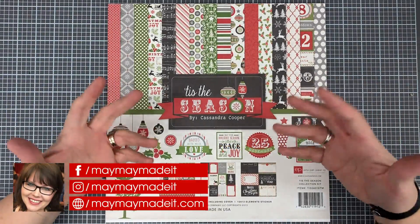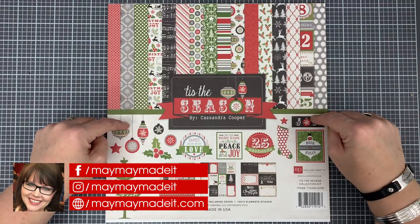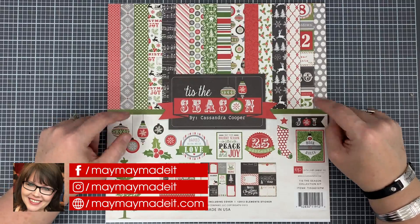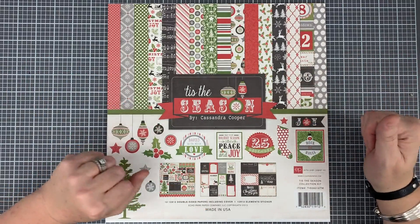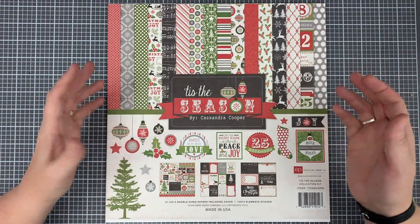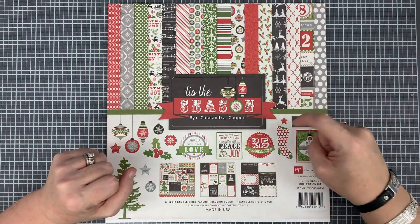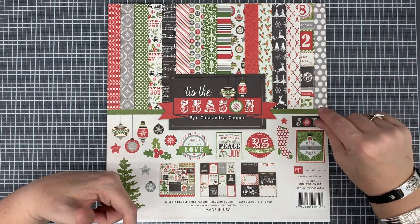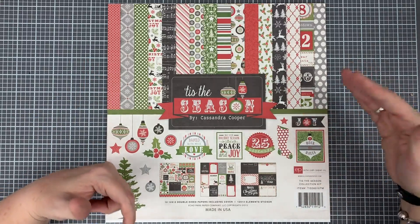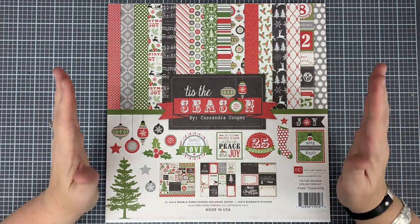Hey guys, it's MayMay and welcome to our As Many As series. Today we're going to be using the Tis the Season paper pack and making as many cards, tags, and maybe other things as I can do with this paper pack. This is probably going to be a multi-part video — we'll put the links in the description below and adjust the titles to let you know if it's part one, two, three, or four. This paper pack is gorgeous — it is so me.